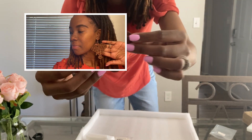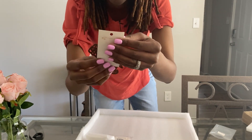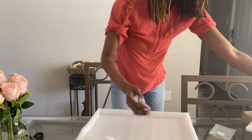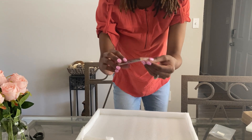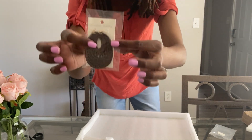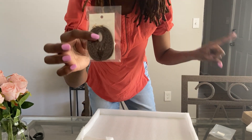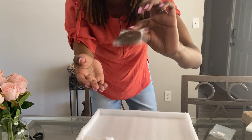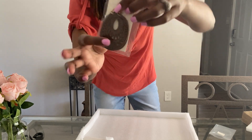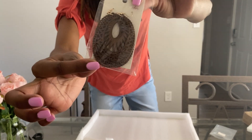Very beautiful, I love them. I also picked out another pair of earrings which I won't take out of the package, but they are super light wood-carved earrings. Those are really nice as well.